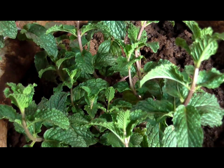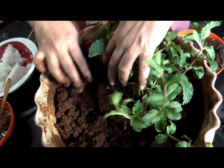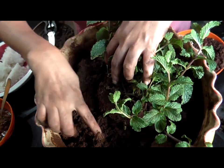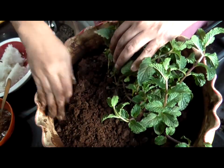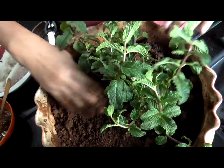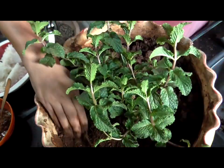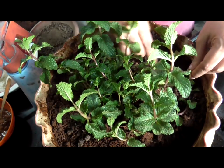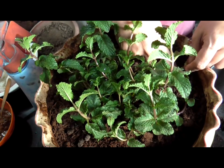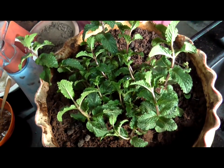Next, I am going to add the soil on the sides because I want to keep it equal. I am going to put it all around, and I am going to take this piece and just put it into the soil because mint is a perennial and it will grow roots.